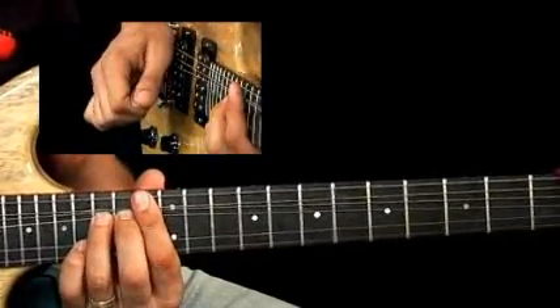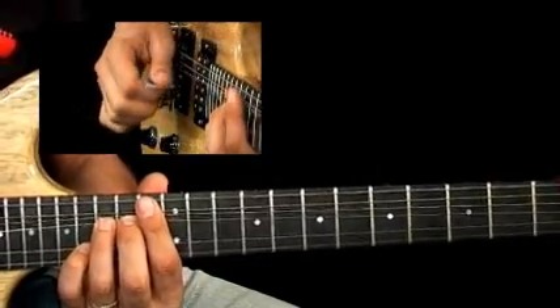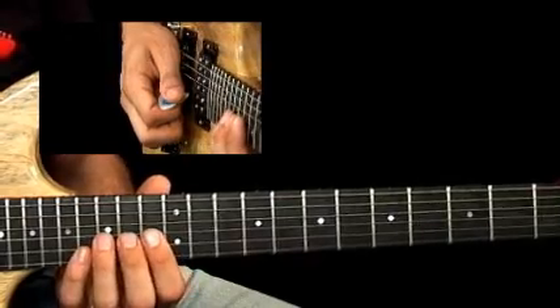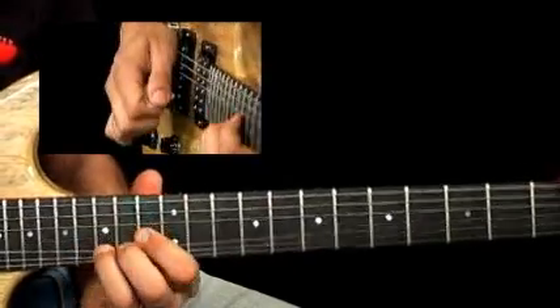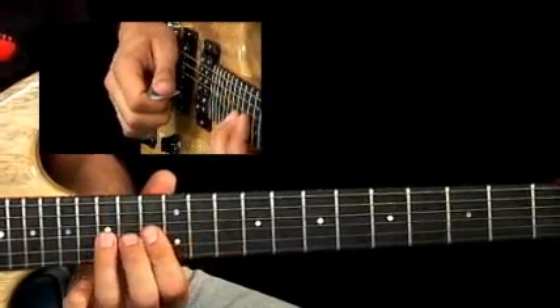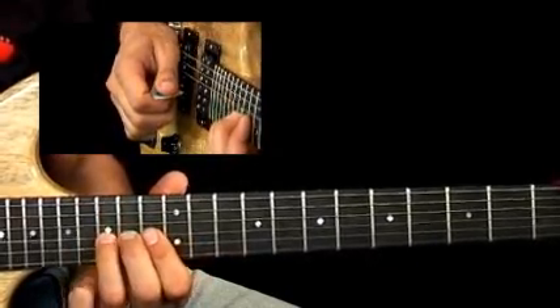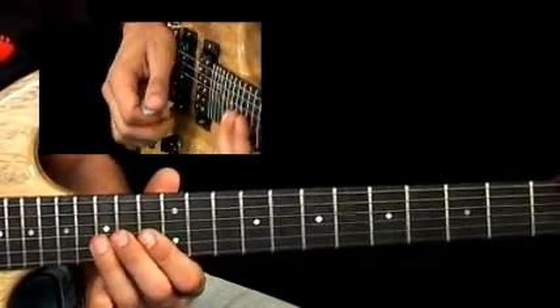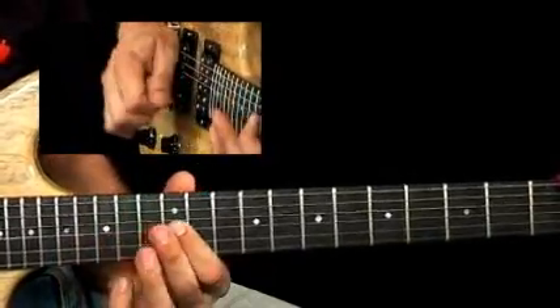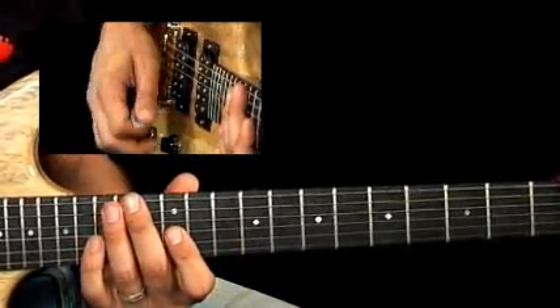Come down and take it from there with all melodic ideas based in E-flat major. Make sure you apply that wide vibrato as Zakk does — many times in solos just like this, on those notes, to give it that extra drama.